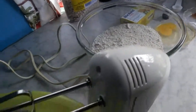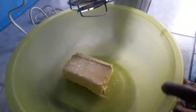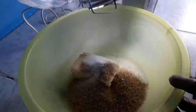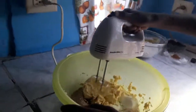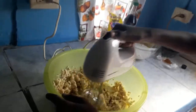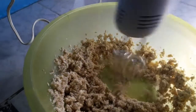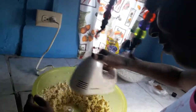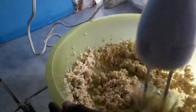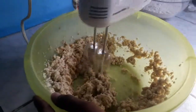Next we're going to use the hand mixer to cream the butter and the sugar together. Watch her cream it up, heating up the butter and the sugar like this.